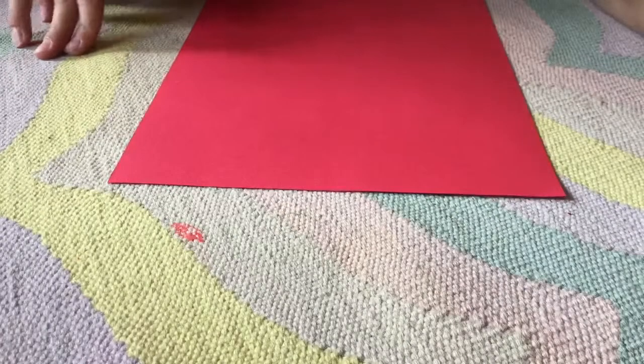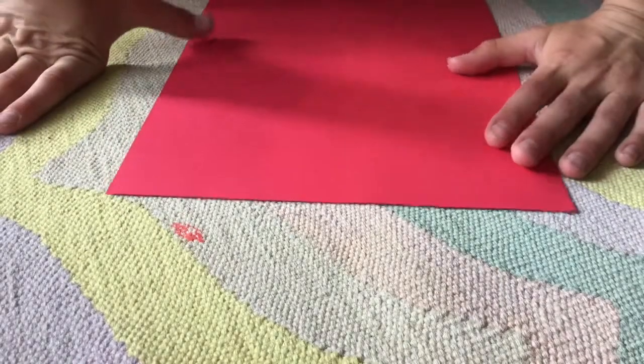Hey guys, it's Origami Warriors. Today we're going to be making claws.